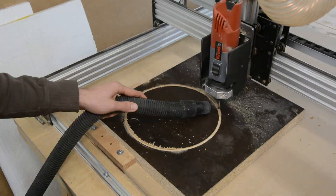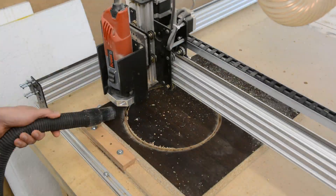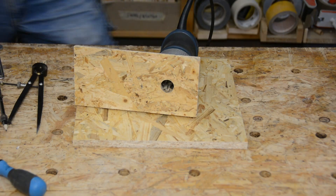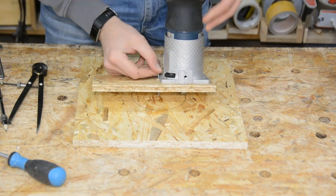On the CNC we cut a circular opening in a scrap piece of a kitchen countertop for the fan to fit. To connect the box to the hose we 3D print a simple connector piece.